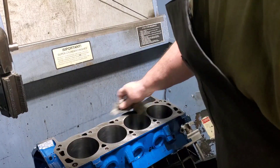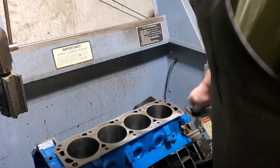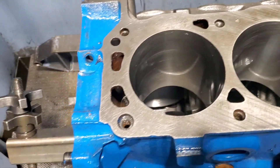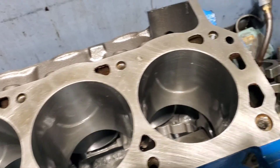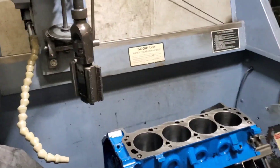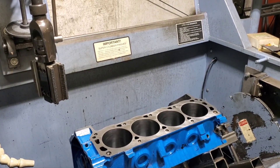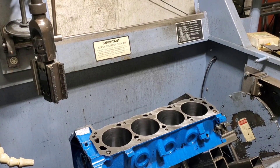If it's got any high spots or ridges from the previous machining operation, it'll kind of knock them off. By the time that's cleaned up, it'll be great. Your new head gasket will sit on there. Wipe it down right before assembly with lacquer thinner. Bingo — you got a good job.